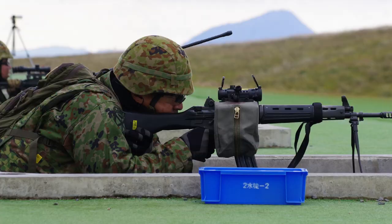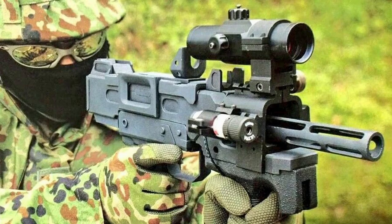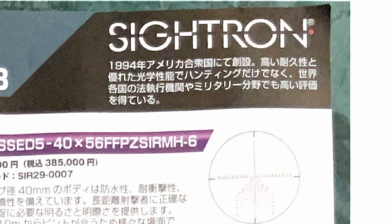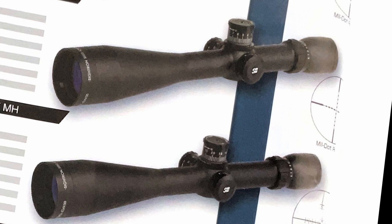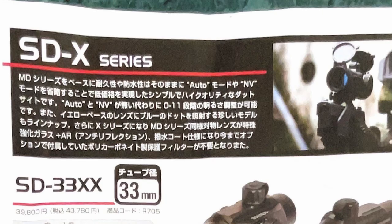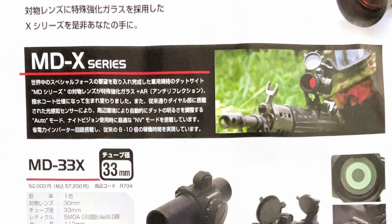Sightron is a Japanese company that is a successor to the Japanese division of TASCO, before the restructuring of the company and the acquisition by Bushnell. They primarily make magnified hunting-style optics and binoculars, and they also make several different versions of essentially the same red dot sight with 30mm or 33mm tubes. The SD series is less expensive with an 11-position dial but without the auto brightness or night vision features, while the MD series is marketed towards military and law enforcement with those features included.